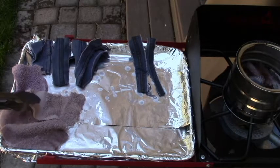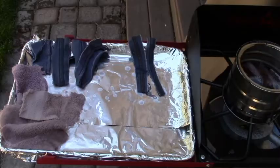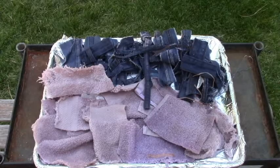It doesn't matter how you put them on the cookie sheet — just stack them so they dry. So here's what our batch of fire starter looks like. Let's see if it works.